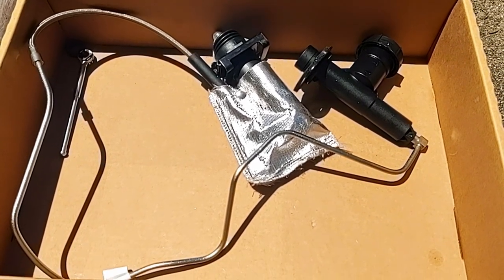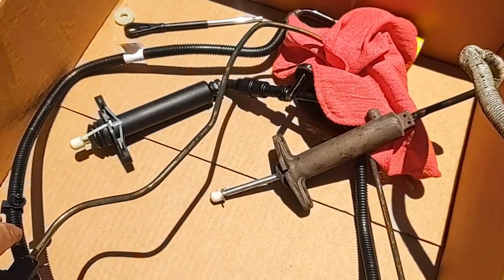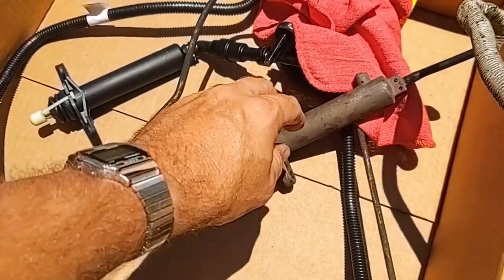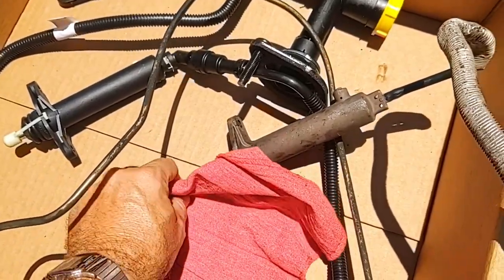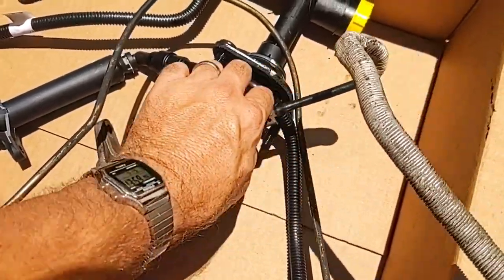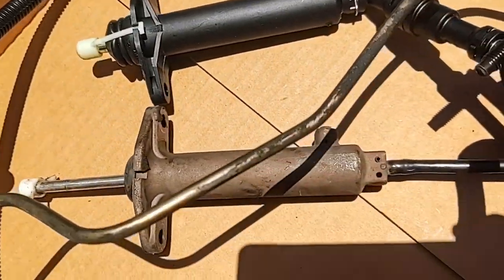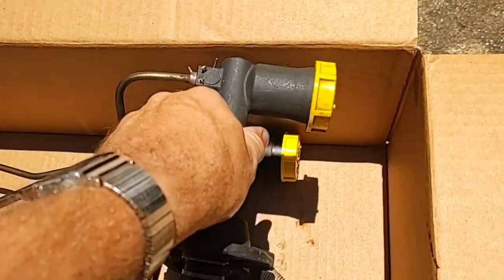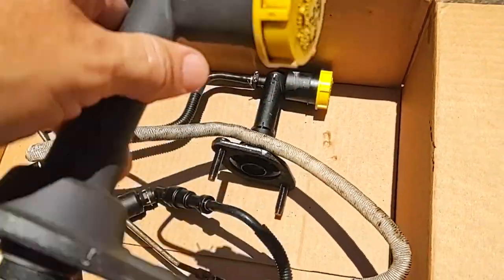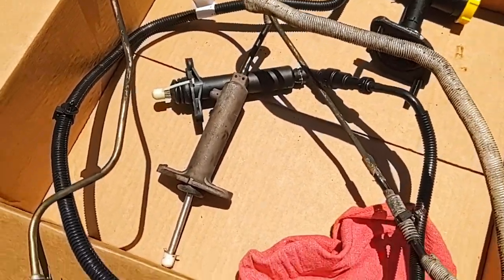Just remember there are two types. We got the new part, and the question is, does it match up? Yes, it does — match up, match up. We have a winner. Now let's get it ready to install.